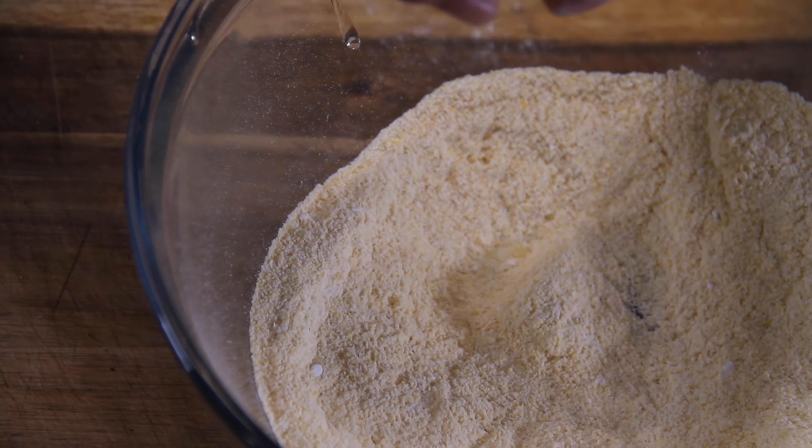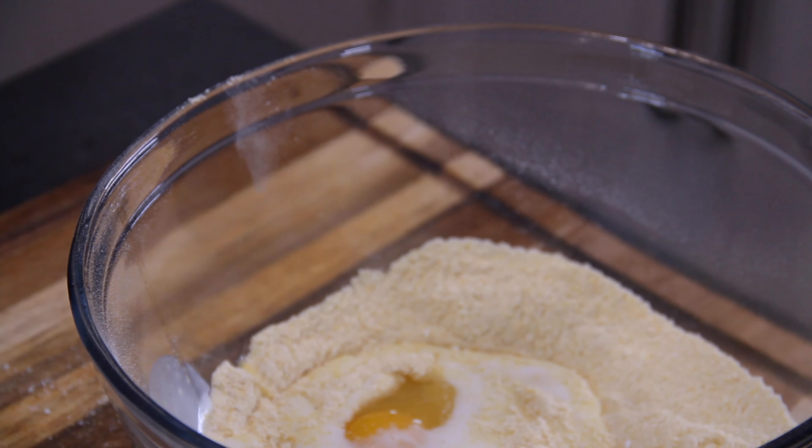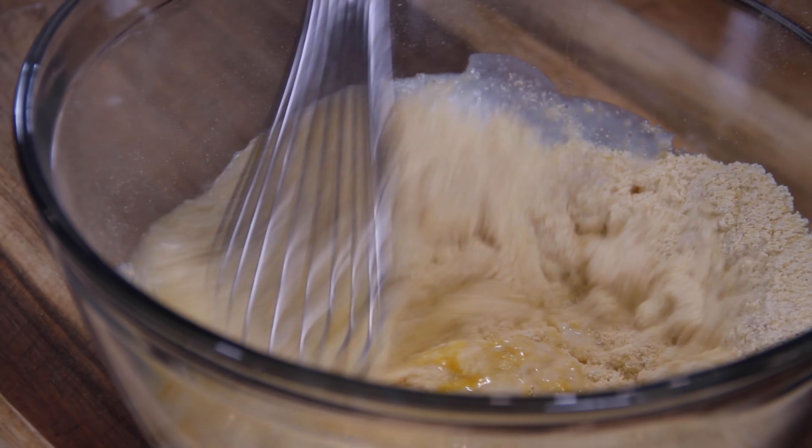Go ahead and crack in one egg, then half a cup of buttermilk. And if you don't have buttermilk, you can use regular milk. But like many people, I just like that richness of buttermilk. And once again, to build some muscle up, a-whisking we will go.